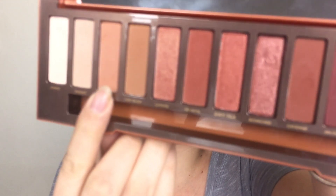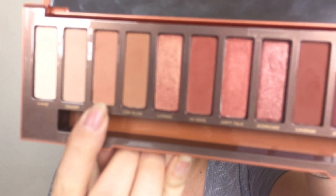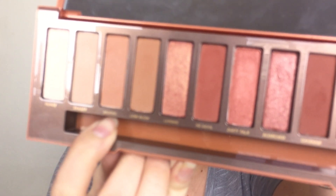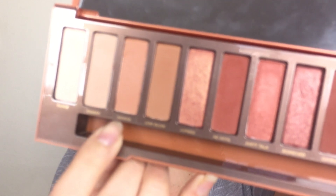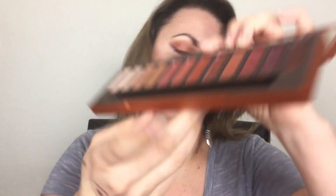Let me tell you what I used in my eyes today. In my crease I used Sauced — it's more of a brown color — and then I used He Devil precisely in the crease. I blended Sauced out in my crease and a little bit above, then placed He Devil precisely in the crease. For my shimmer I used Lumber on my lid.